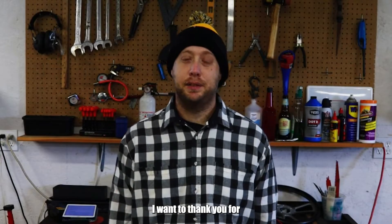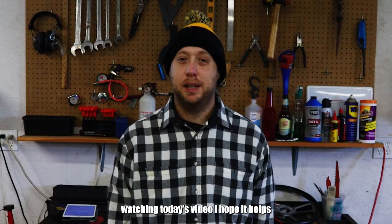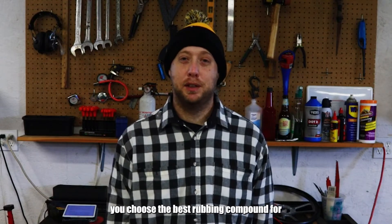And from all of us here at Auto Quarterly, I want to thank you for watching today's video. I hope it helps you choose the best rubbing compound for your vehicle.